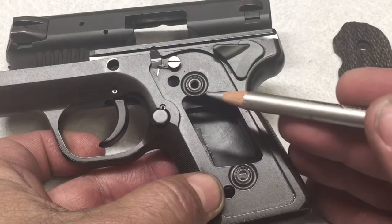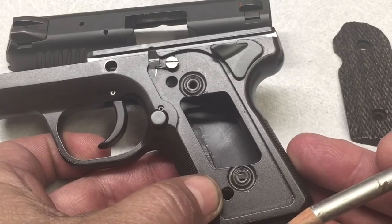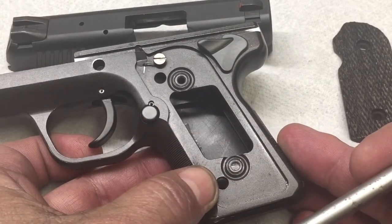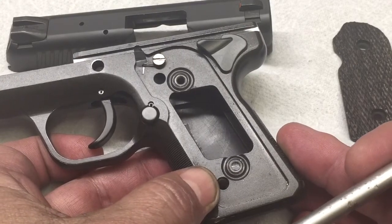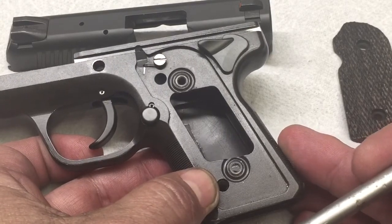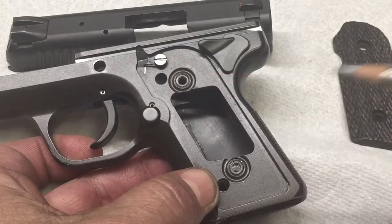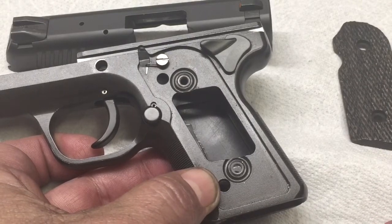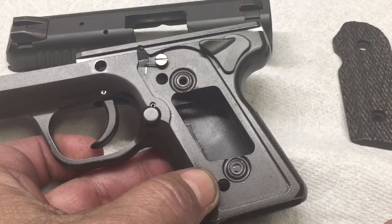Hopefully this Loctite will help this hold. I don't know how old this gun is, but it's really an interesting problem. Everywhere I looked online there was just no information — everything was about 1911 grip screw bushings, which have a way to mechanically stake them in place. This bushing does not go through all the way, so there's no way to stake it from the backside to keep it from coming out. It's just a really unusual problem.